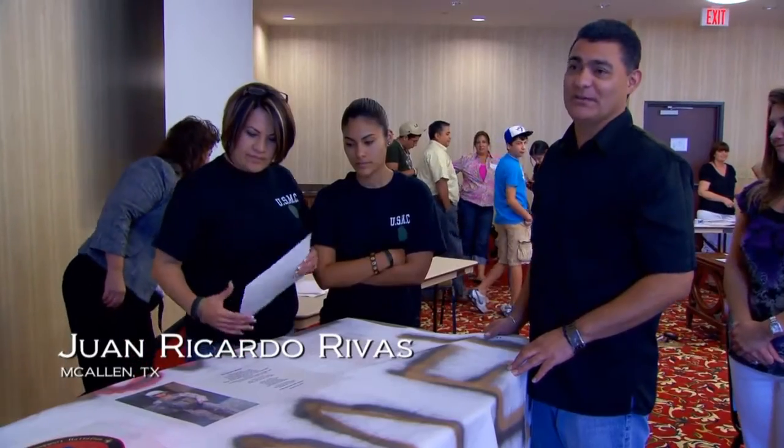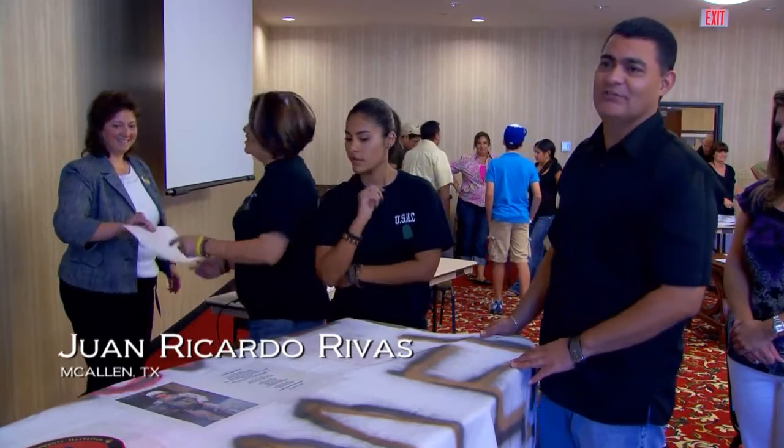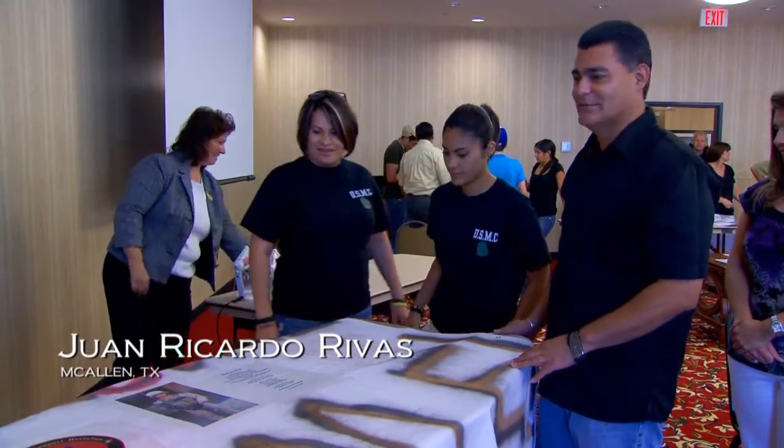Wow. I never pictured my son being like this. It's a great feeling. I'm proud of him.